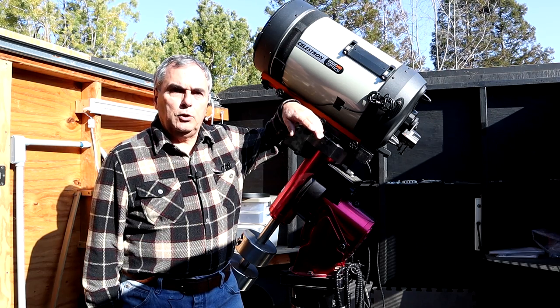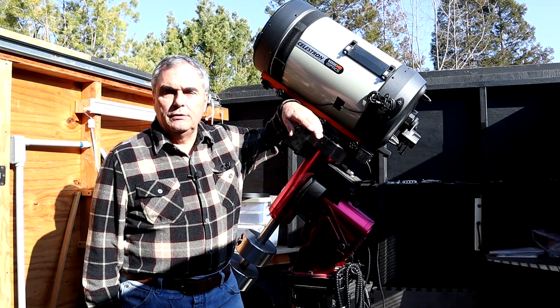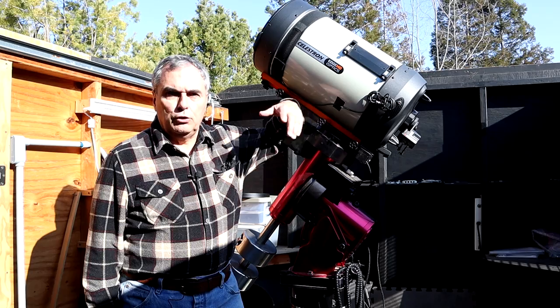If you own a Schmidt-Cassegrain telescope, you're going to want to stay tuned to this video because I'm going to show you five different upgrades that you might want to consider doing to your SCT.